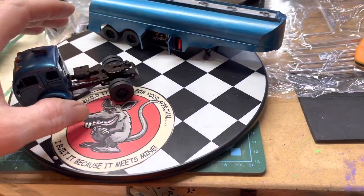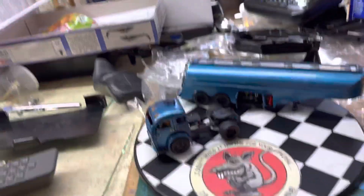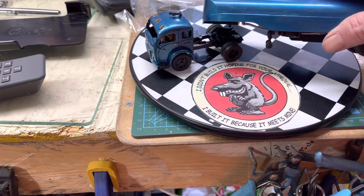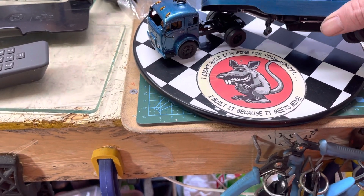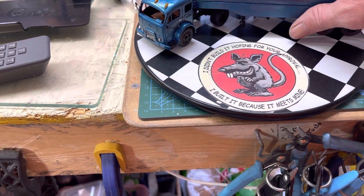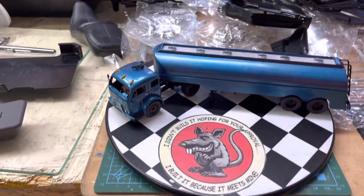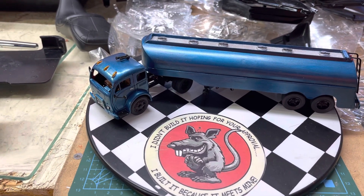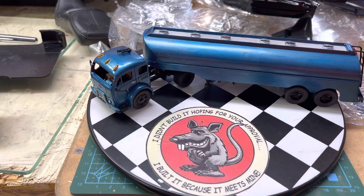She's done! Sean and Brian, great group build - you guys got a great turnout, that's awesome. I've got a couple more small scale kits, so we'll have to see what I come up with for next year if you guys do it again.